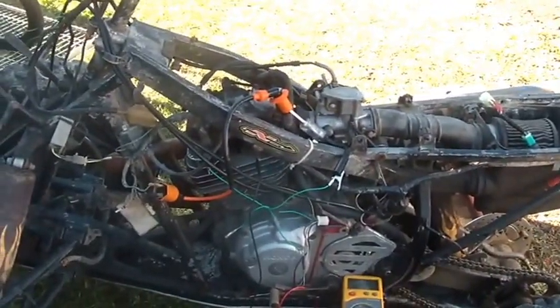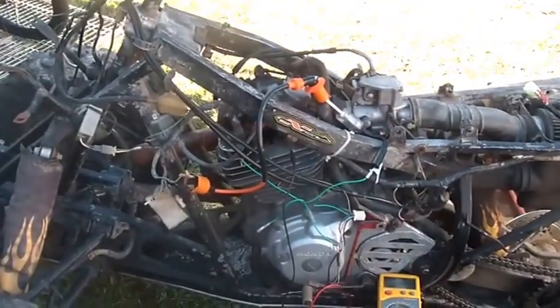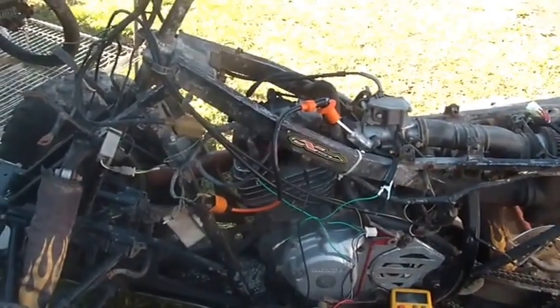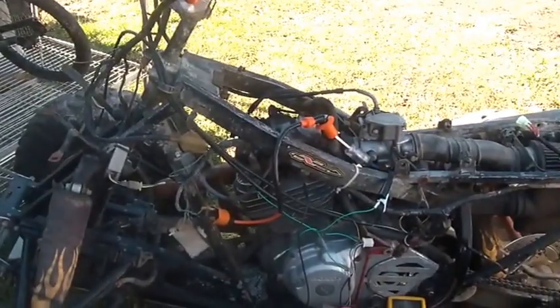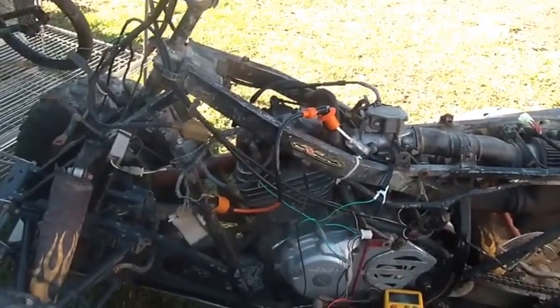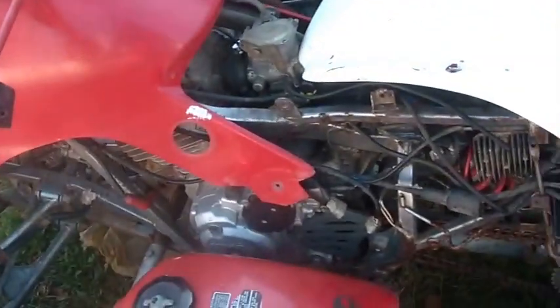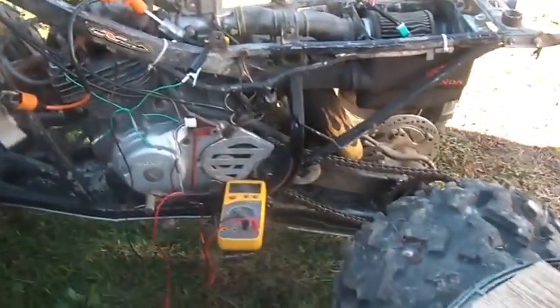What we're going to be doing today is troubleshooting a no-spark situation. It doesn't matter if this is a 250 EX, an SX, or even a 300 — it's all the same basic troubleshooting. Let me show you what that is.